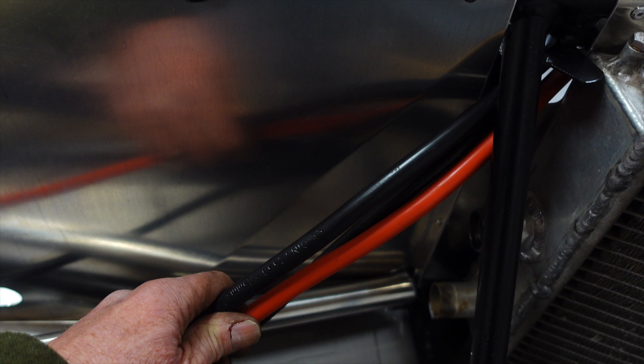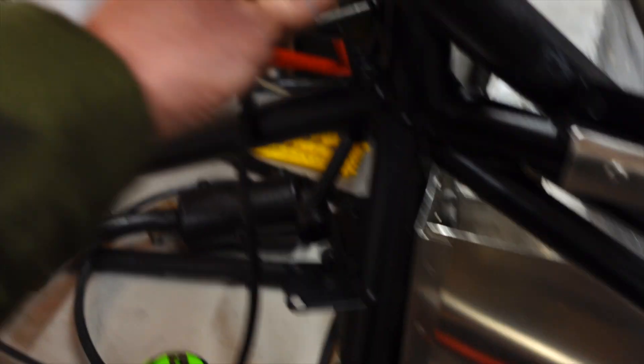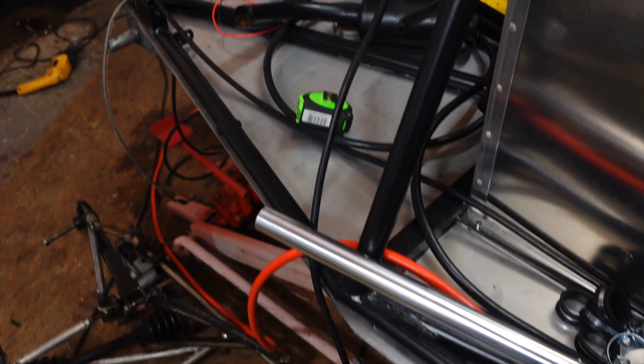On the electrical side, I've got a ground wire and a feed wire. This is where I'm planning to put the battery, so these two wires are going to come back — the negative is going to go onto the kill switch here, and the positive is going to run to the starter.